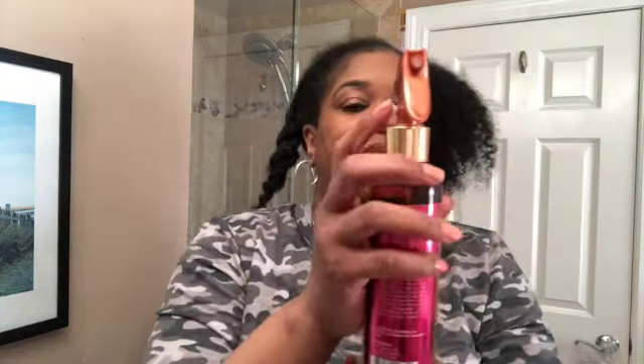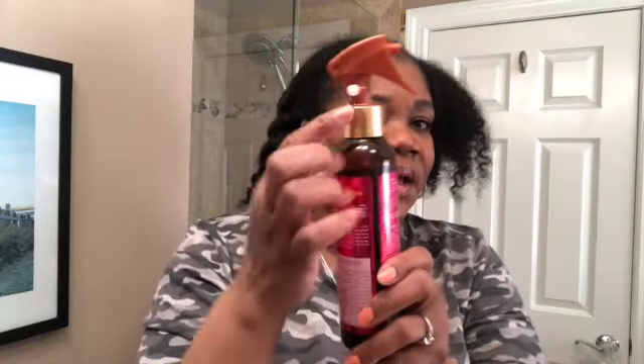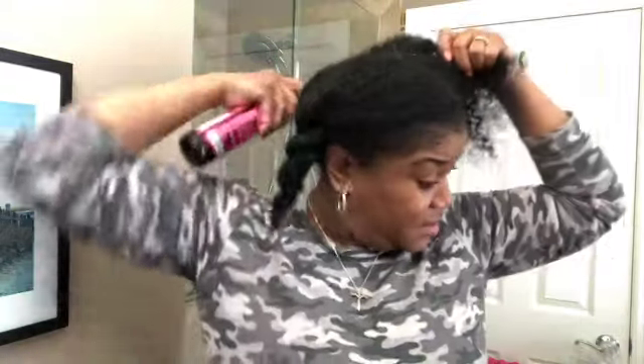I'm going to give the curl refreshing spray a little shake. There's a little white button — a locking mechanism — that you have to press to be able to spray. This smells really good, and again, this is from their Pomegranate and Honey line.